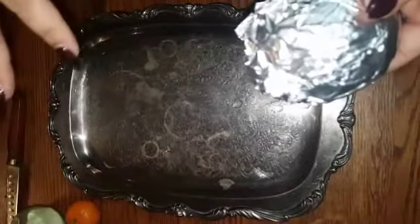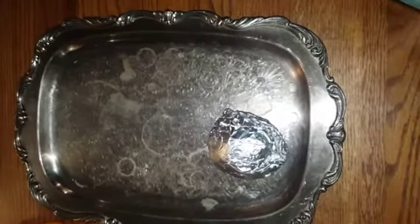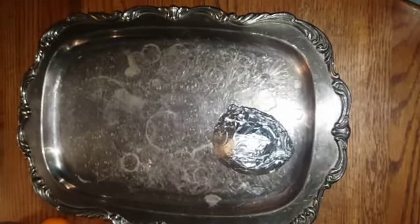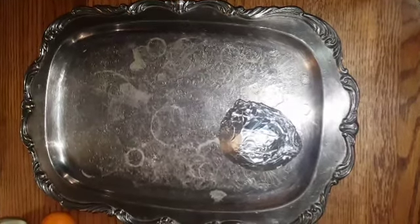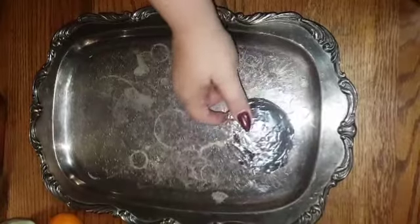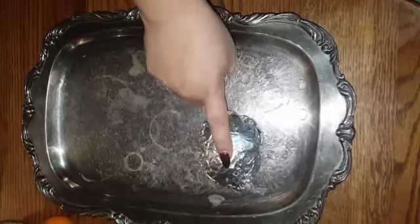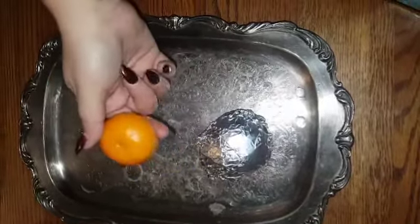I wrapped it all up nice and tight and took it down to the river, leaving it in the murky, yucky part of the river. When we get the next big rain it will wash it away, so the energy from the river will add energy to it and keep it flowing. First he's going to sit in his own torment and personal hell for now, until the river spirits decide to wash him away and take him away forever. I left the lemon and left three little cuties at the river as my thank-you offering.